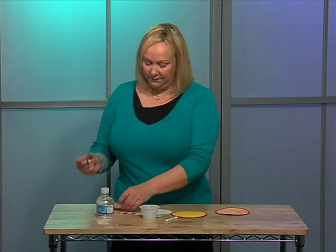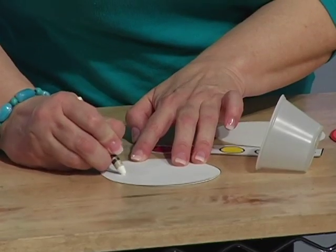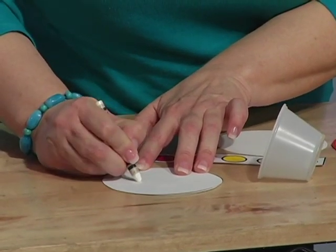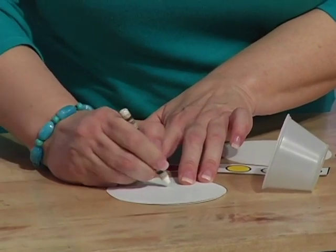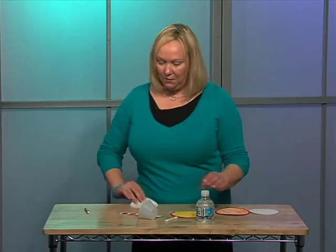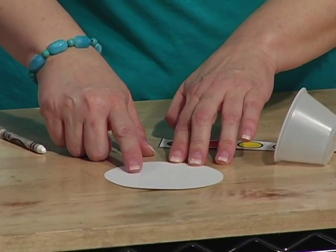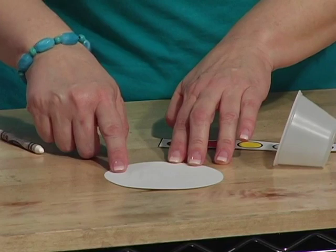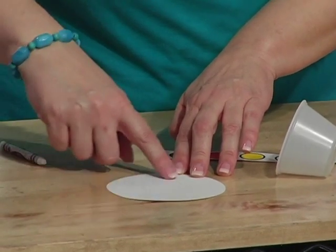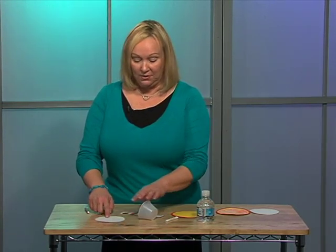Take a white crayon and just follow over where the letters are on the back. When you're completed, you'll have your letters here — but you can't see them. What's real fun for the little ones is that they don't notice it either. So when they're coloring over, they'll see the letters start to appear. Or if you want to put a simple picture on there, they'll see that picture or object also appear.